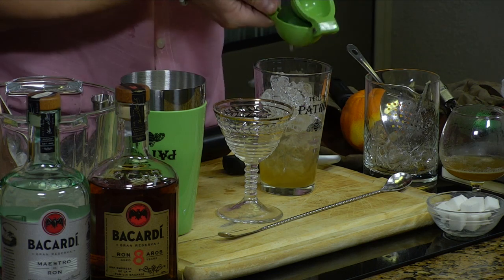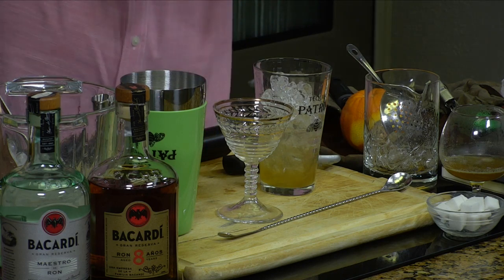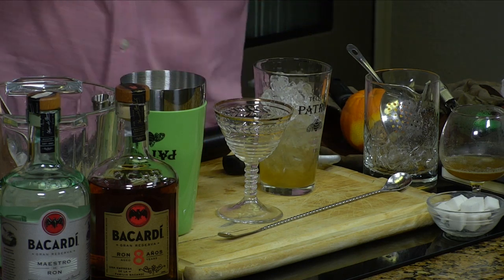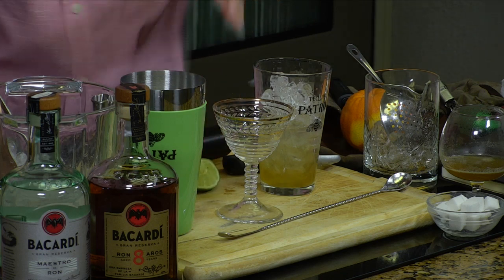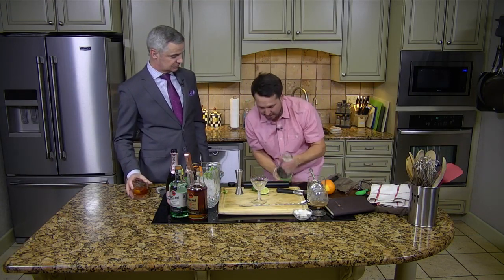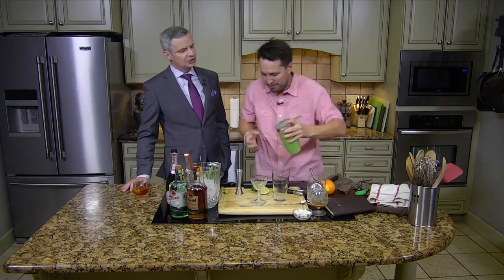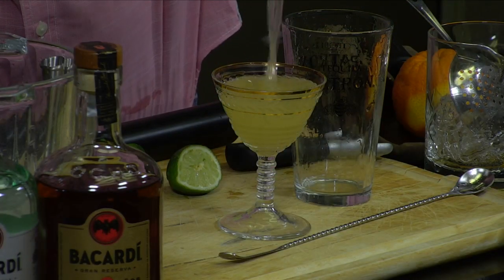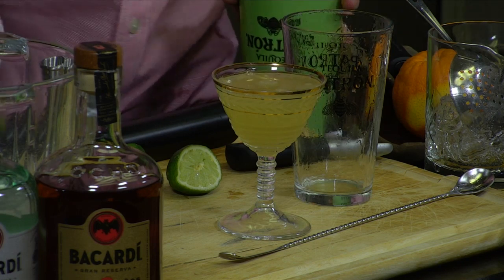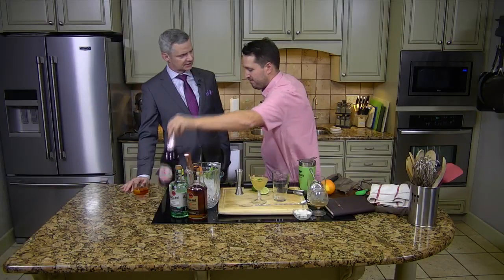You can do the classic Cuba Libre where it's Bacardi and Coke. You can do mojitos, you can put it in eggnog — rum is so versatile and delicious. People have been making old fashioneds with an Anejo tequila too. The old fashioned just needs the barrel. Do you feel like we're going through a resurgence with these really high-end spirits, where people are getting creative and going outside the box?